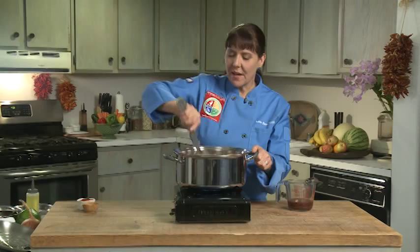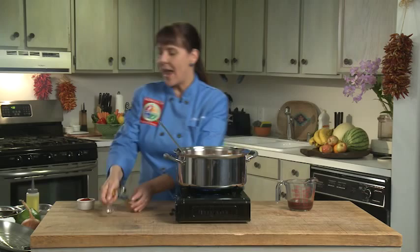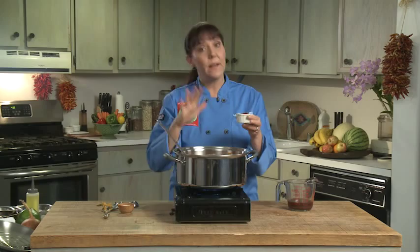The next thing I'm going to add is half a teaspoon of salt, and I'm going to add some chili powder. Depending on your flavor palette, if you want it to be mild I would add a mild chili powder; if not, I would add something a little more spicy. We're just going to stir that in. You can see that it's nice and thick — this is actually perfect.